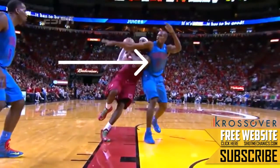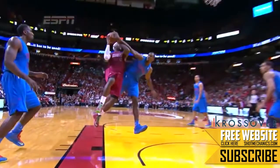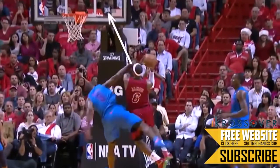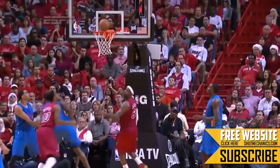The next thing you want to do is initiate the contact early. It works best if you can draw contact before your defender has a chance to jump. This will catch them out of position and make it easier for the referee to call a foul against them. The last thing is to focus through the contact and find your target. You can't go wrong with locking your eyes on the top corner of the square and putting the ball softly off of it.